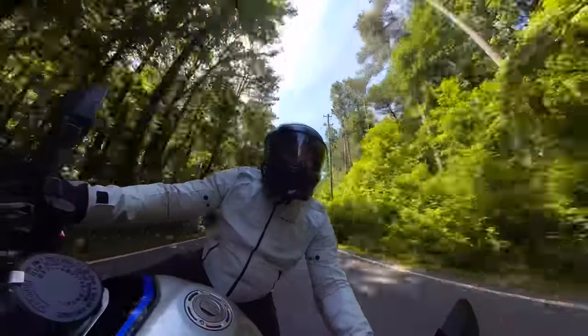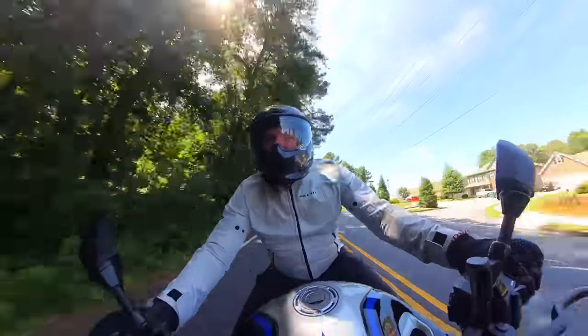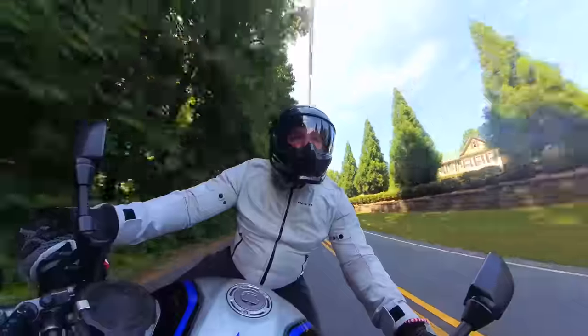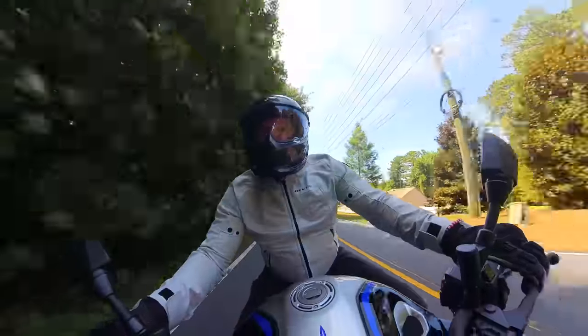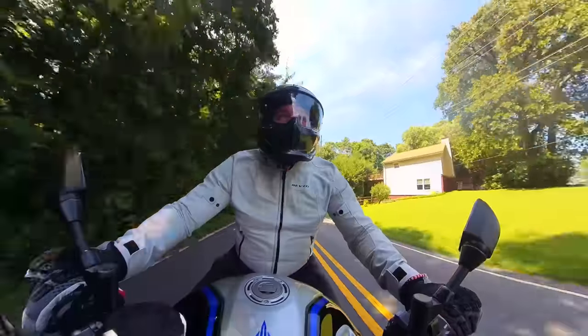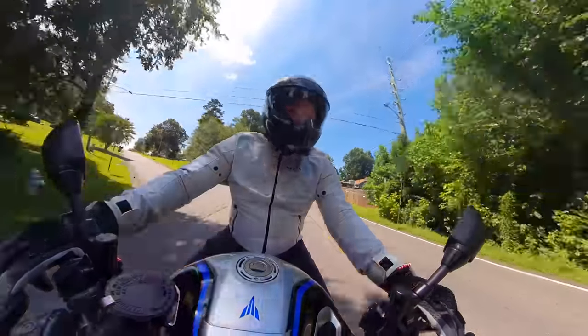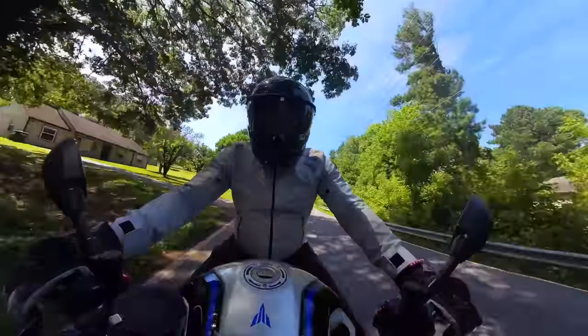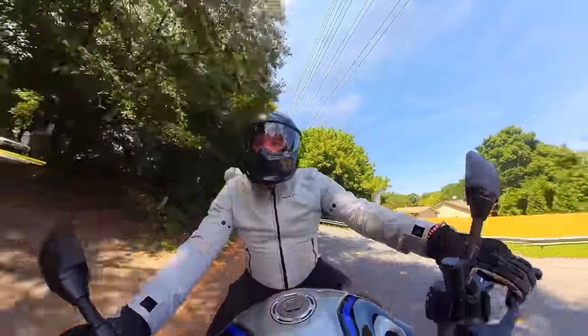This thing cuts through the wind so well. At around 89 mph it feels like I'm going 15. This is great — I could not imagine doing a track day with this helmet. Especially if you don't load it up with all the regular gear I put on a helmet.